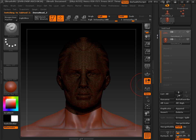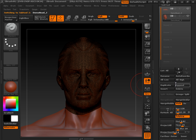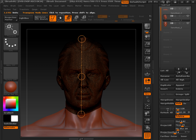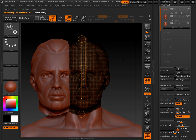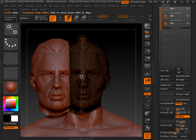Then I'm going to go to the head, clone it, and append it back. Then I'm going to move one of these heads over — I've got to take off symmetry to do this. Go to move tool and just move this over. I'm going to take the other head, again take off symmetry, and move that one over.